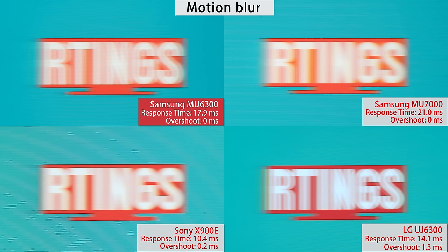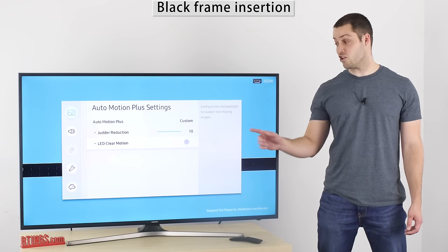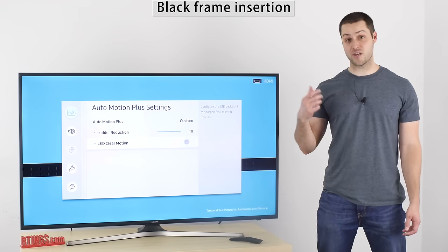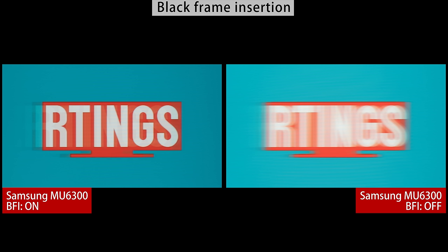The motion blur is good. It does have a trail following moving objects, but depending on the transition, it's not that bad and most people should be happy in that aspect, even gamers. It does have black frame insertion like most Samsung TVs. It works well, as you can see in that picture, but you cannot use it in game mode, so it's useless for playing video games.